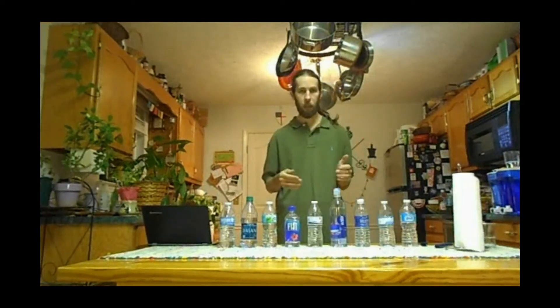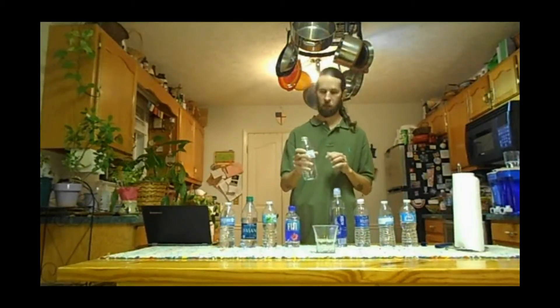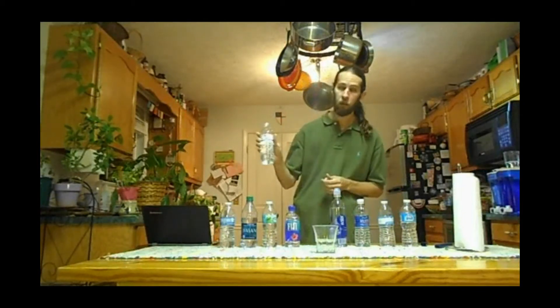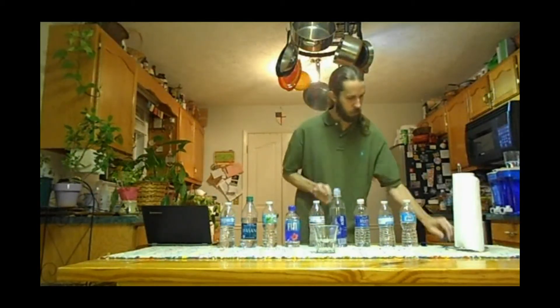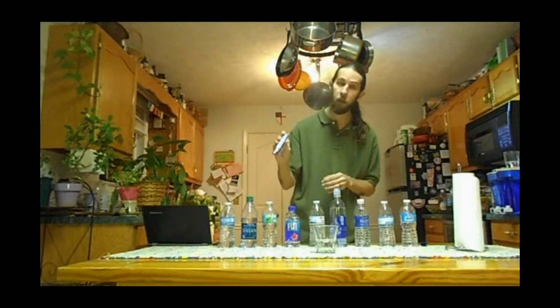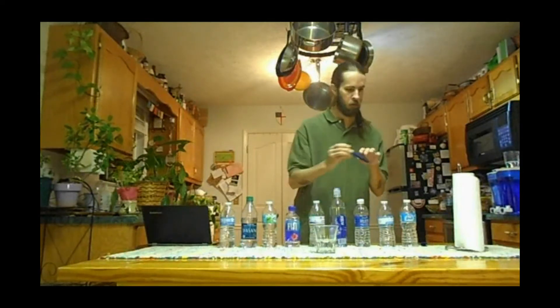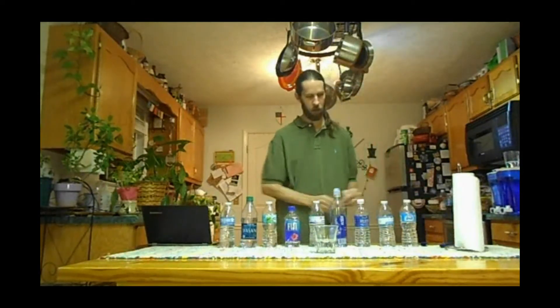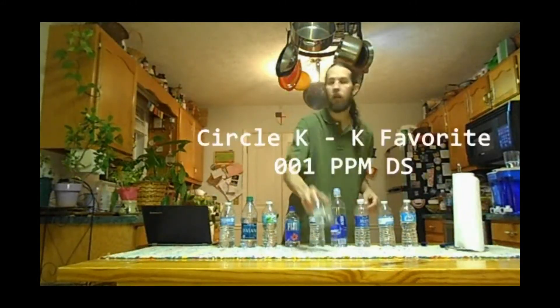Welcome back — I apologize. My HD video camera only records eight minutes, so it cut off right after the Fiji water. Though I have popped these bottles already, I assure you they were brand new and unopened before I started the test. For my fifth bottle, I'm using Circle K Favorites generic purified water. The meter starts at zero and reads one part per million.